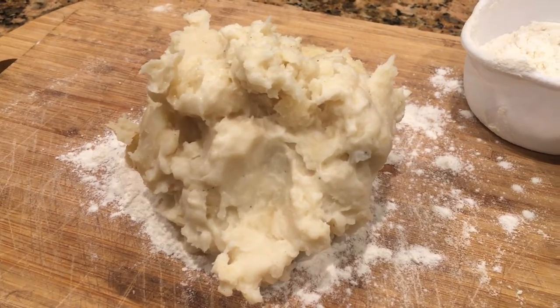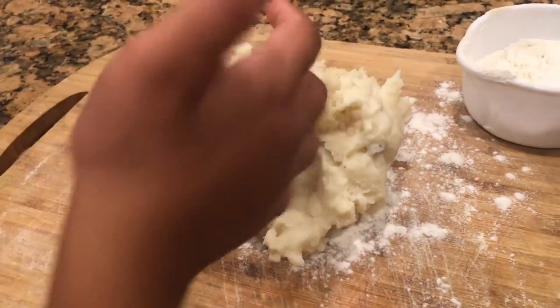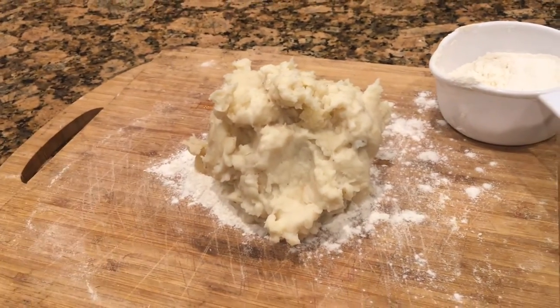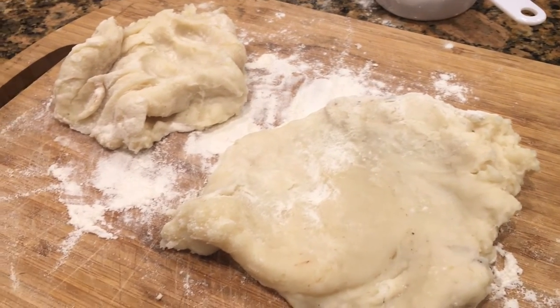We are going to split the dough in half. One will be white, the other will be orange. We do not have orange,